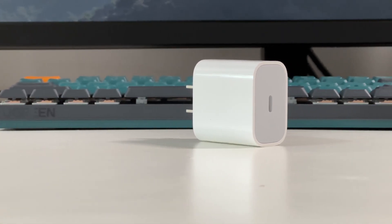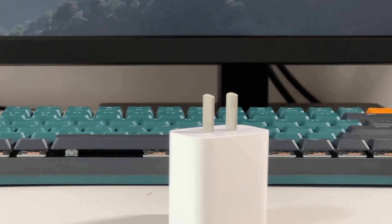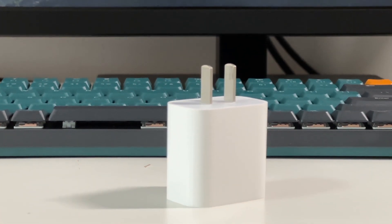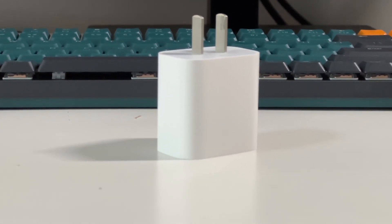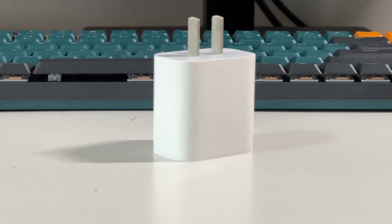A few weeks ago, we took apart a brand new Apple 20W charger. We've taken apart this charger multiple times before, but many audiences reminded us that we never did a review video of this charger. So today, let's review the charging performance of the new Apple 20W charger.